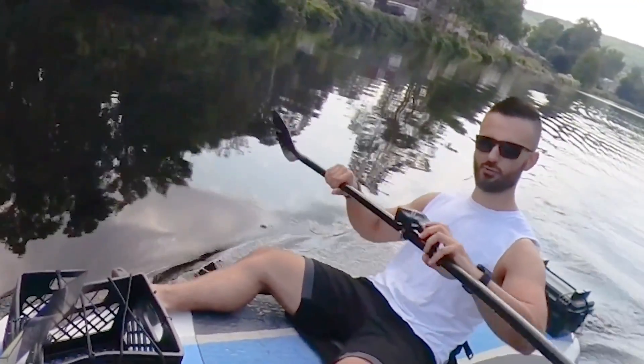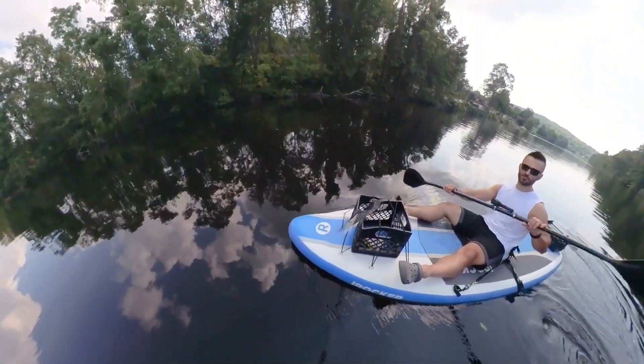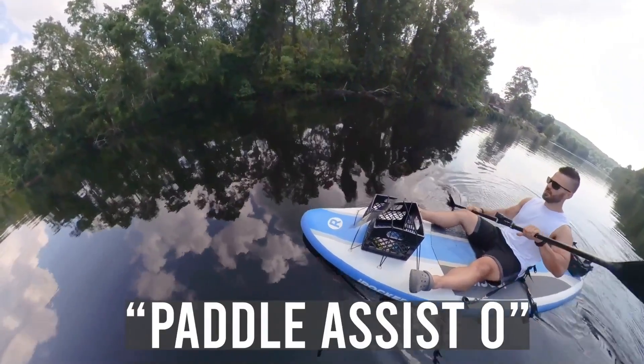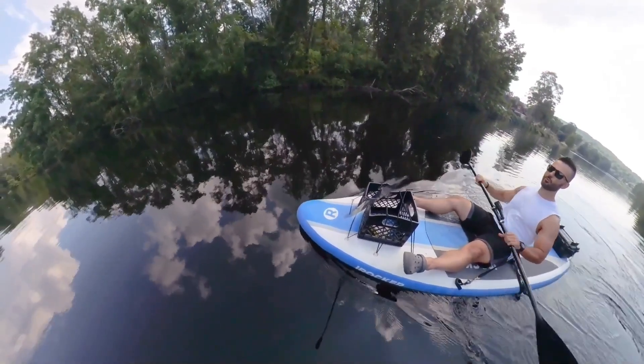Right now I have cruise control on — you can turn that off with a push of a button. It looks like there are some paddlers up there. If I want to turn the motor off and just paddle I can, and now I'm a normal paddleboard.